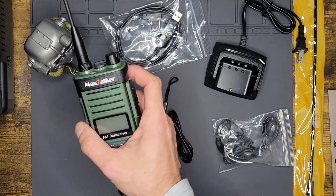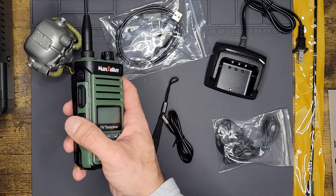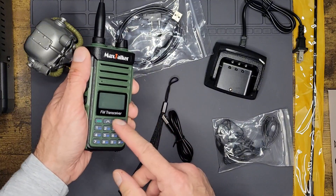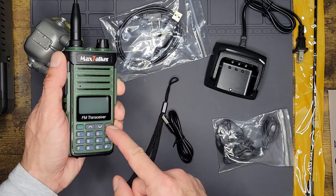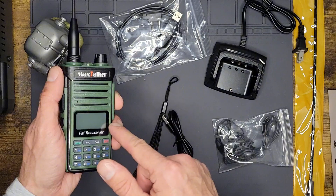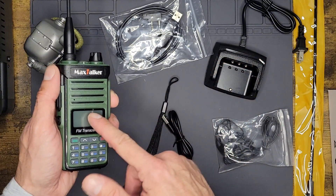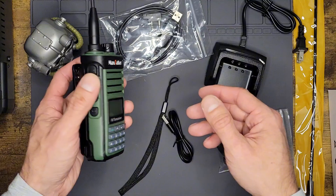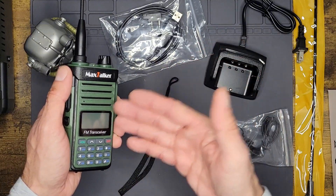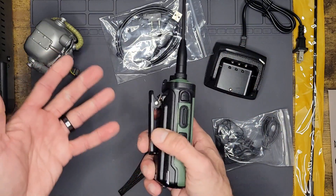Another cool function is a copy frequency feature. I haven't been able to get it to work just by myself, so I may have to get some help from fellow hams in the field. But the idea is you press — I believe it's the exit button — and if you hold it while the radio is on, it will say 'scanning UHF.' Somehow it can capture the frequency that another radio is transmitting on. It will then save that frequency. Cool in theory, though I haven't got it to work yet.